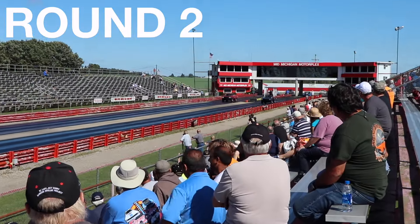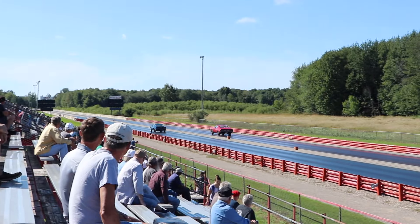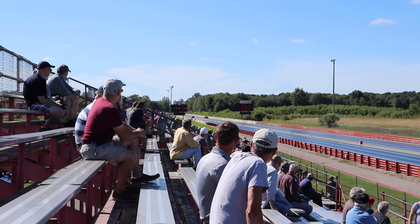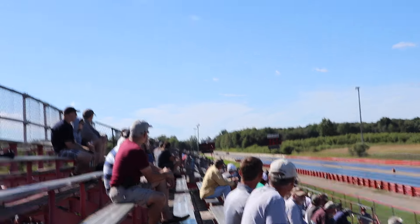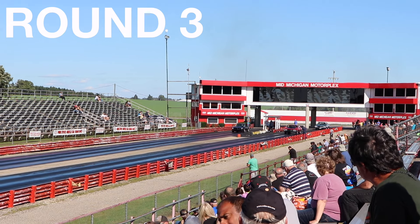The winner is the Firebird Formula Super Duty.